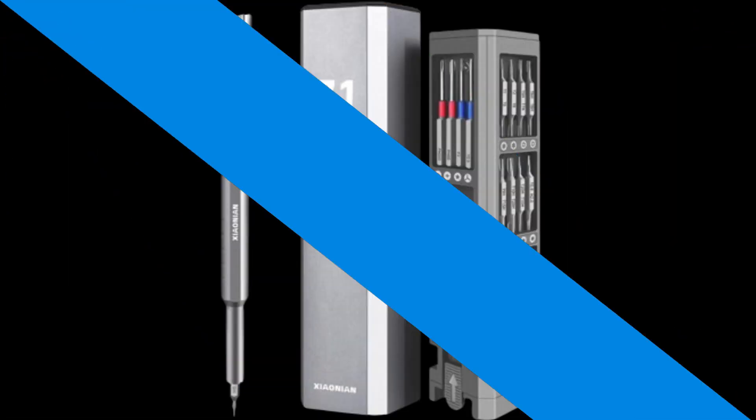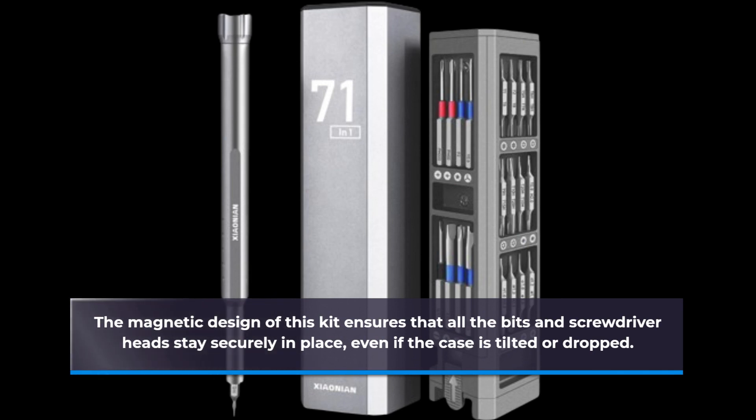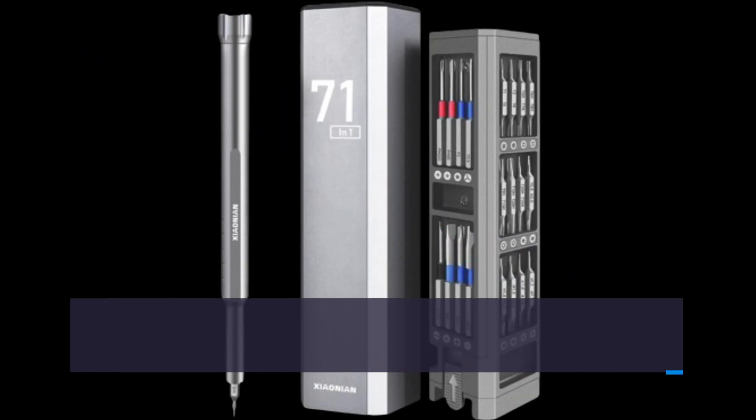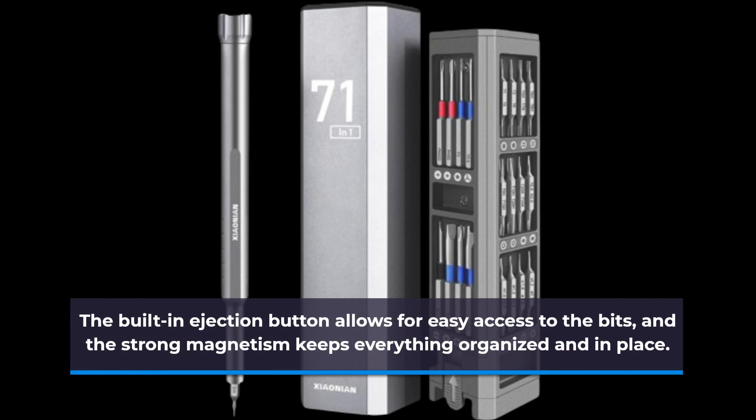The magnetic design of this kit ensures that all the bits and screwdriver heads stay securely in place, even if the case is tilted or dropped. The built-in ejection button allows for easy access to the bits, and the strong magnetism keeps everything organized and in place.